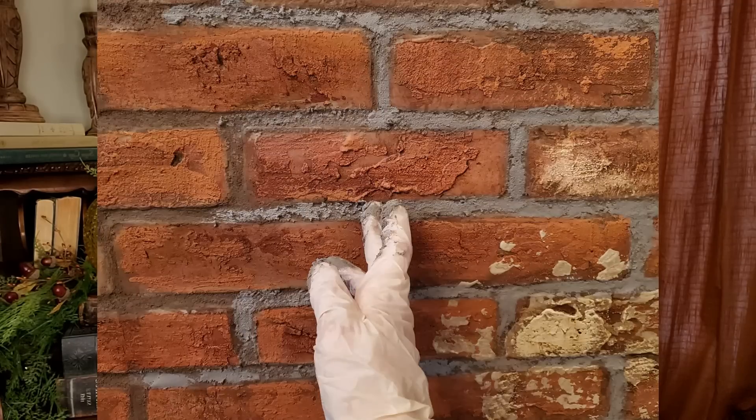I used sanded tile grout — it works fantastic. If you don't want to mix it up, they do have pre-mixed options. I tried several different colors on the wall and was not happy with them because the grays ended up turning a bluish color and it looked really terrible. I ultimately used a color called bone — it's an off-white color and it looks really great. Check all of the colors against your color scheme, or try to pick one identical to your inspiration photo.